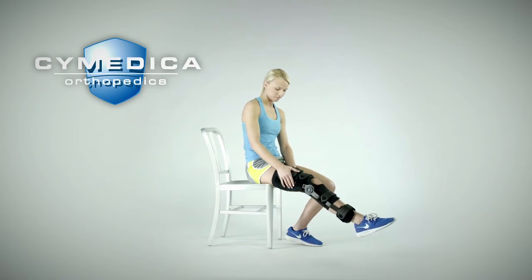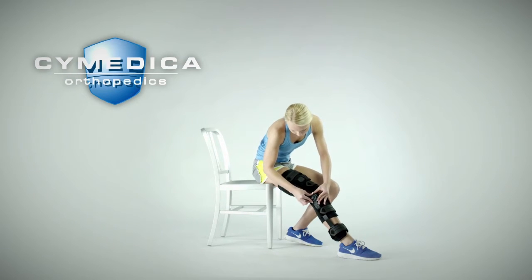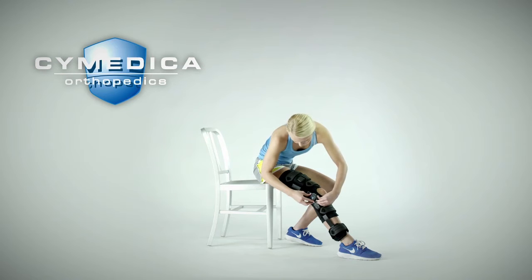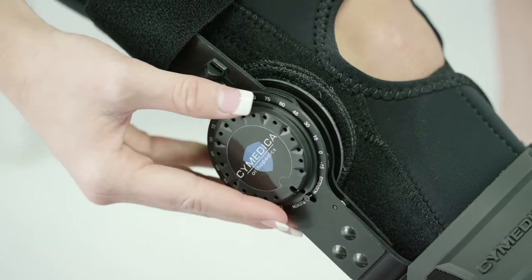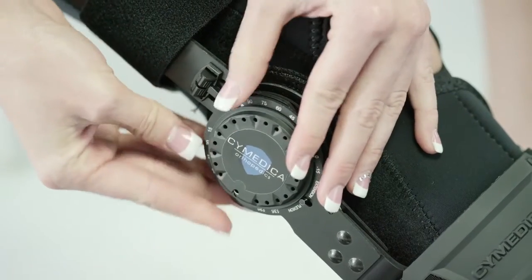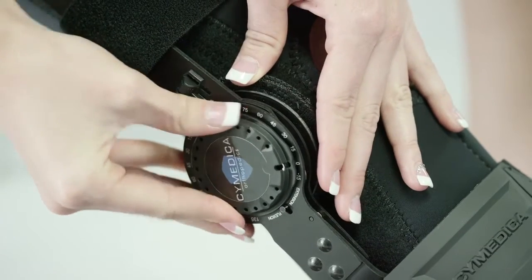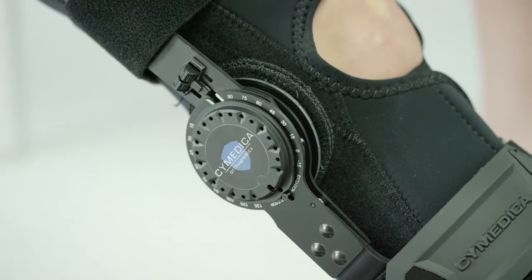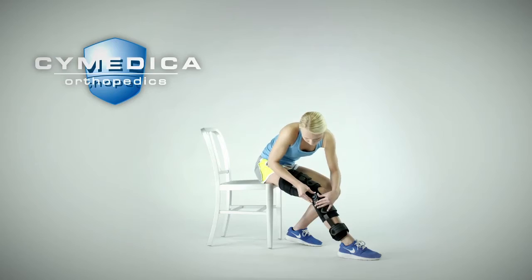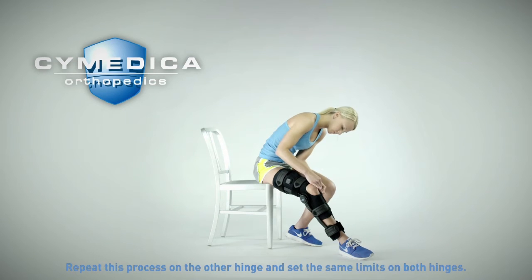The post-operative brace also has the ability to restrict the range of motion of the knee. Always follow the guidance provided by your physician when adjusting the range of motion limits. To adjust the limits, rotate the hinge dial towards flexion and the locking disc will pop out. Dial the disc to the appropriate flexion limit and push the disc back in until the dial releases the disc. Next, turn the dial towards extension and the locking disc will pop out. Dial the disc to the appropriate extension limit and push the disc back in until the dial releases the disc. Turn the dial back to the lock position to prevent unintended rotation of the hinge dial. Make sure to repeat this process on the other hinge as well and always make sure to set the same limits on both hinges.